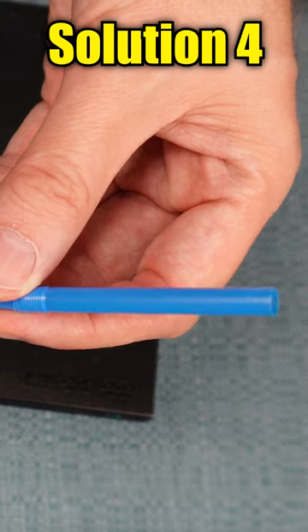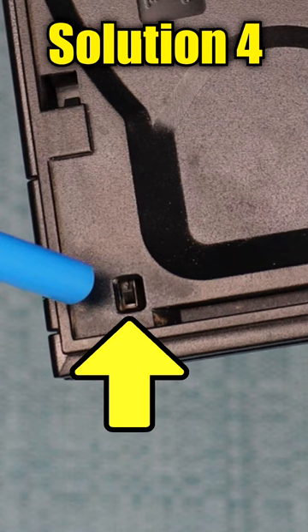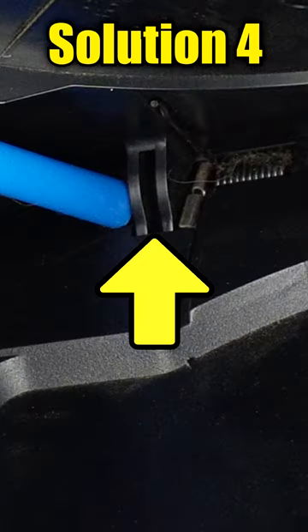The next thing to try is to take a straw and blow down into the sensors — blow into this hole here and then this hinge area here.